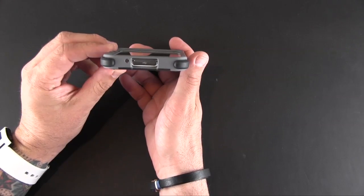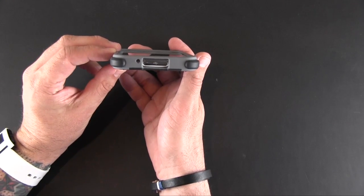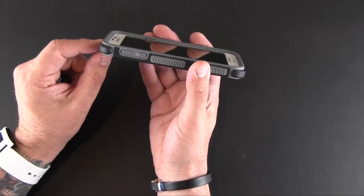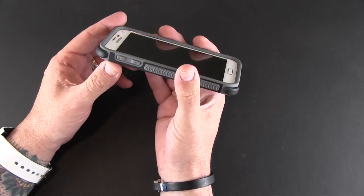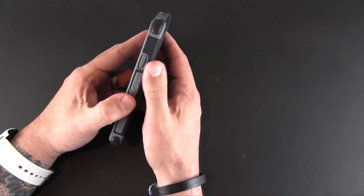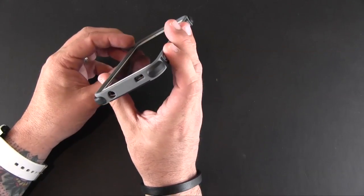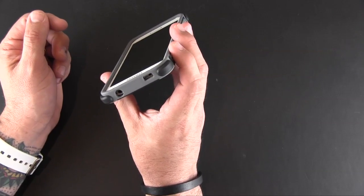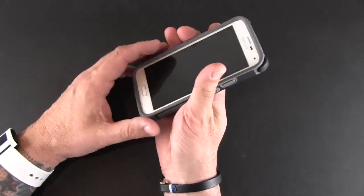On the bottom, there's a cutout for the charging port and another for the microphone. On the side, the volume buttons are covered but give great tactile feedback when pressed. The power button also gives good feedback when pressed. On the top, there are more cutouts — one for the headset jack and another for the IR blaster and secondary microphone.